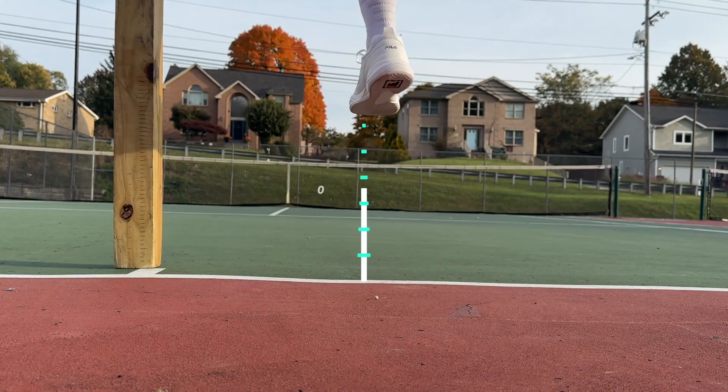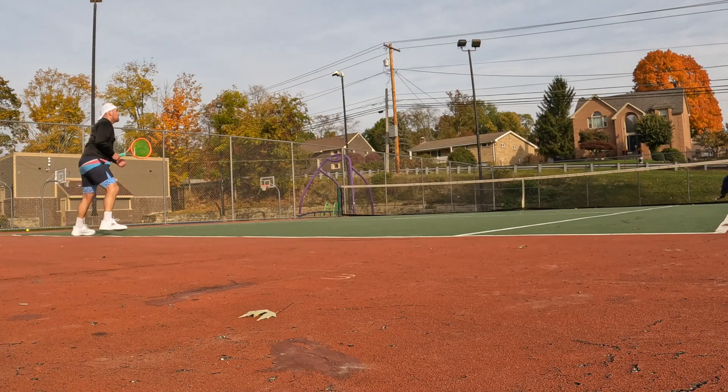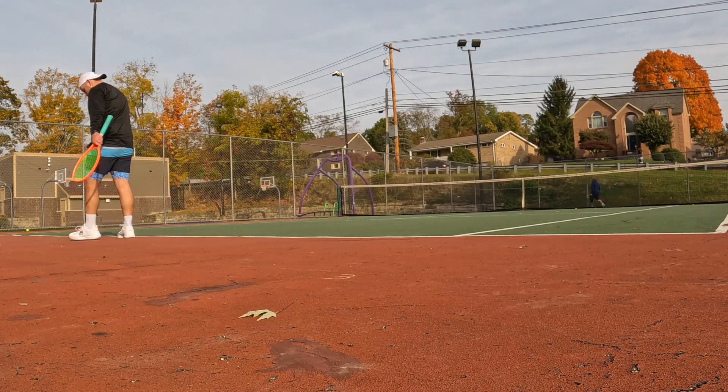On the jump height test, 38 centimeters, which honestly isn't the greatest jump height I've been getting recently. However, for a shoe this low to the ground and this kind of real tactile, balanced, and kind of flat to the court, it's really not that bad considering the profile of the shoe.